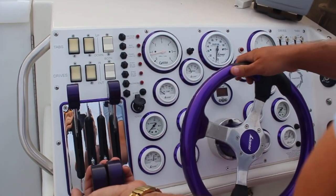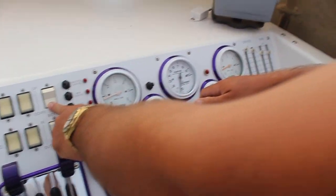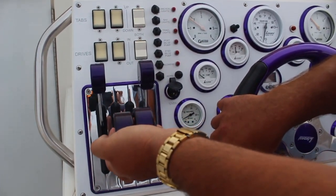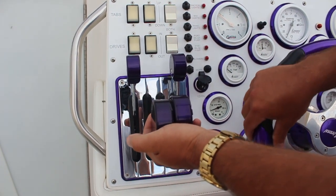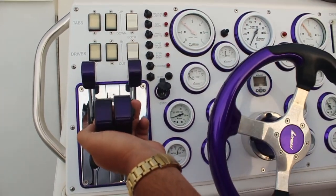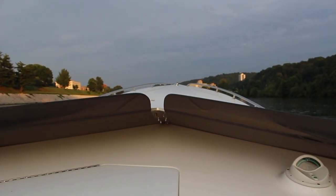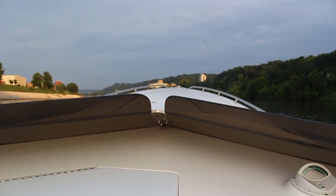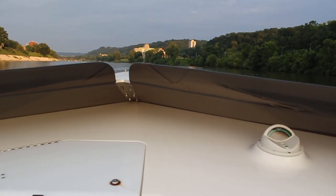So we'll do a run real quick, get it on plane. I run my tabs about four. I don't ever floor it out of the hole — it's really hard on a drive when you do that. The boat's sitting like this right now, bow up. Now I'm going to get on it. It's quiet... there's the exhaust getting louder. It's coming on plane. We're on plane now.